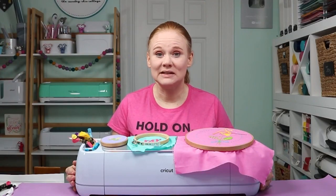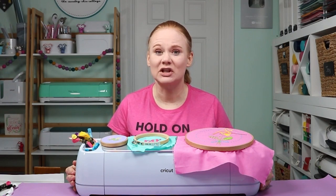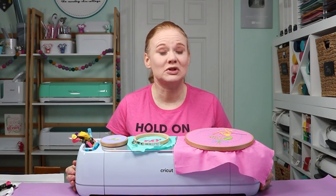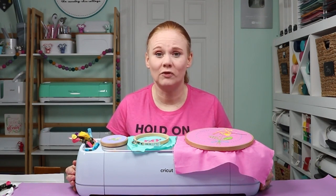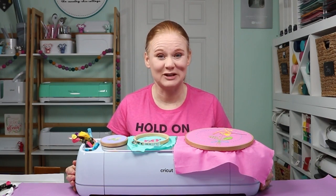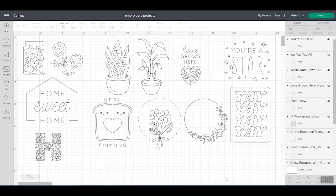Now that we have all our supplies, I do want to take a minute in Cricut Design Space and show you what works best for drawing with the washable fabric pen on fabric. You want to choose certain images and designs for this project. So let's take a look in Cricut Design Space and pick a few projects to start on. I like to look for designs that are single line designs — here are just a few I found in Cricut Design Space that I thought would be perfect for embroidery.